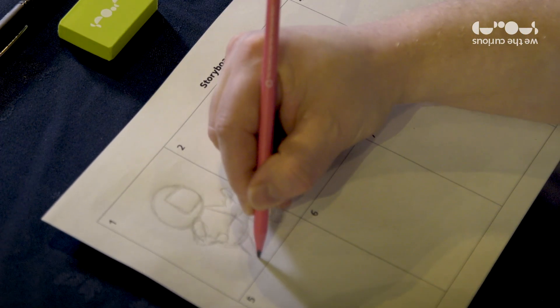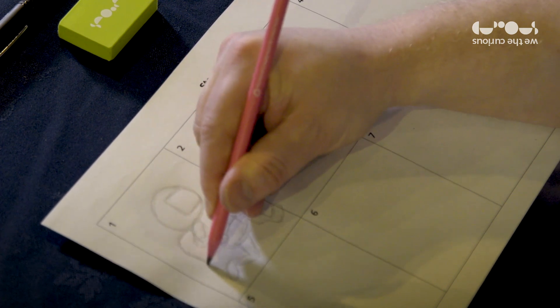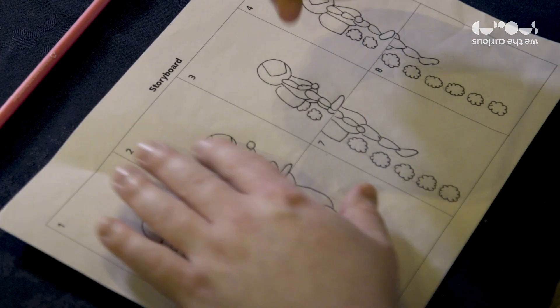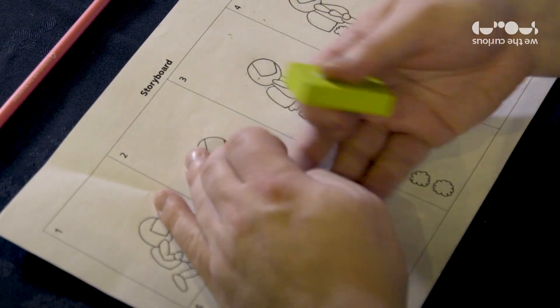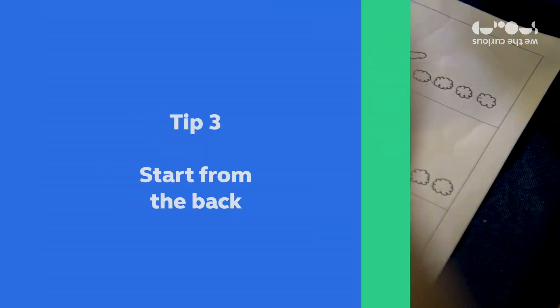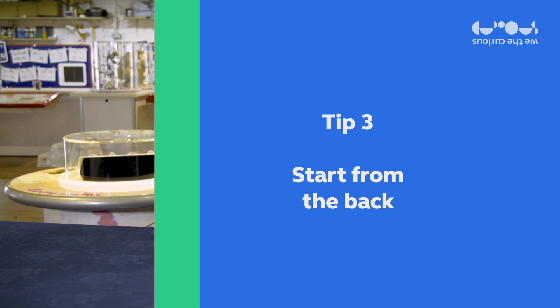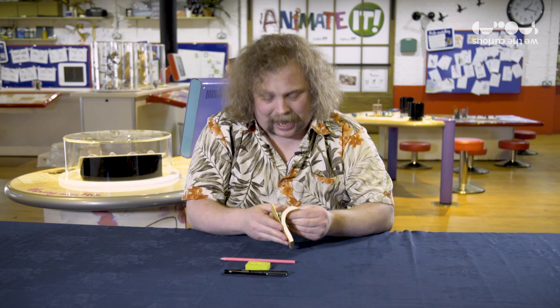Now keep it simple, because you're going to have to draw this picture over and over and over again. There we go — and now I'm ready to make my own flip book. It doesn't matter if you flip from front to back or from back to front, but it's a good idea to start drawing from the back.